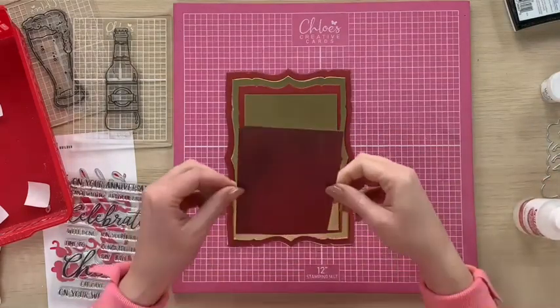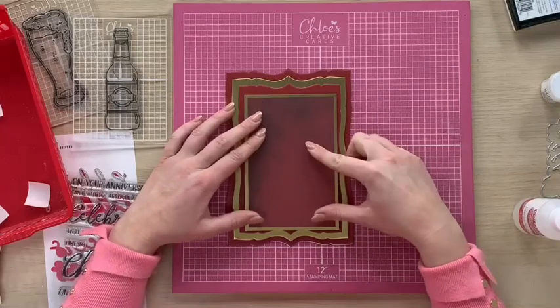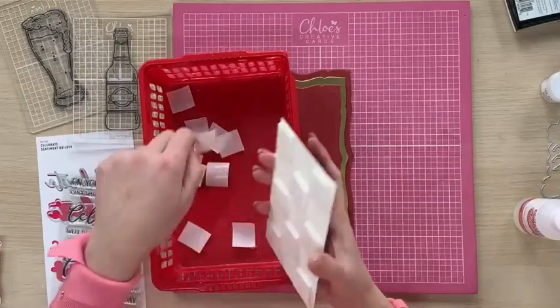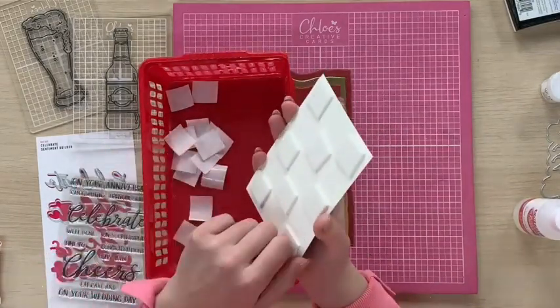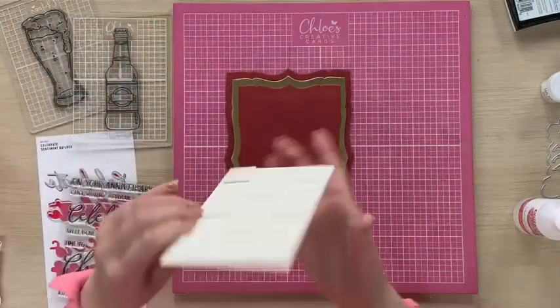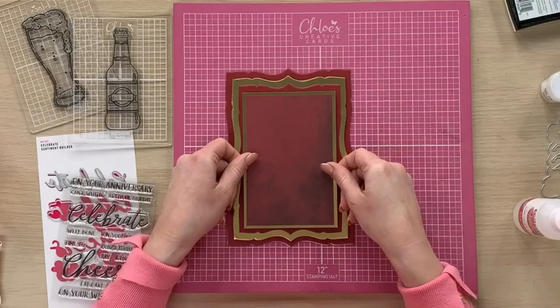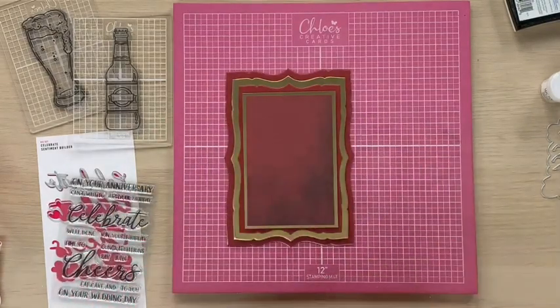A little bit of glue on there, stick that down. And then I've got foam pads on the back of this — these are our brilliant foam pads on a roll. They are super easy to just peel the backs off, really quick and easy to use. So I'm going to pop that down onto my base card.